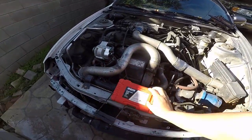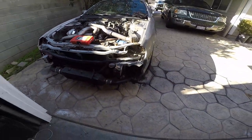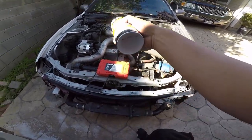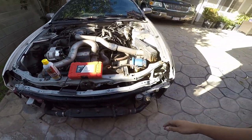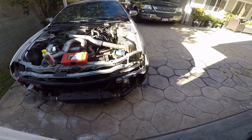I rented a compression tester from AutoZone for like 40 bucks, and I bought some penetrating oil which is gonna help. I'm gonna take out the spark plugs, throw some in there, let it sit, and hopefully it gets it unstuck so we're able to do a compression test.